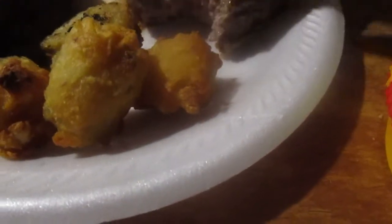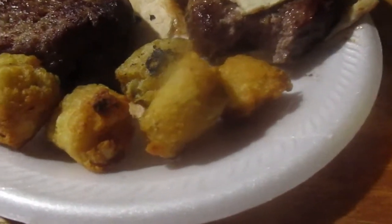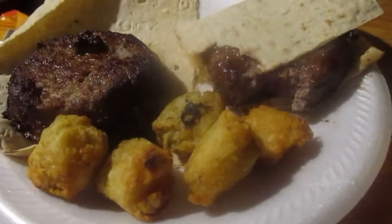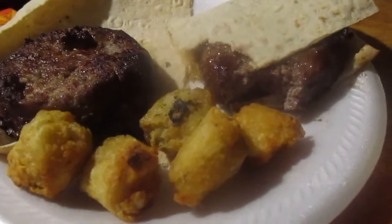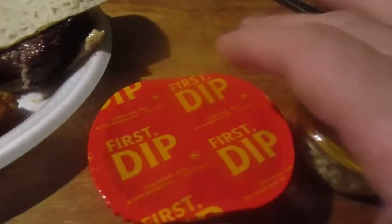I got some of these potato rounds too. Still really hot. That's really good — good hamburger, very juicy too. That's a 10 out of 10, really good. Now I'm gonna open up these Heinz Dippers and try them out.